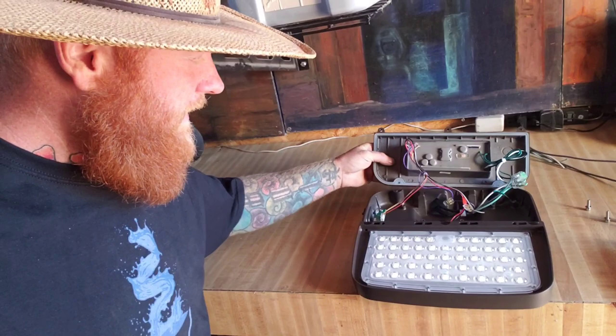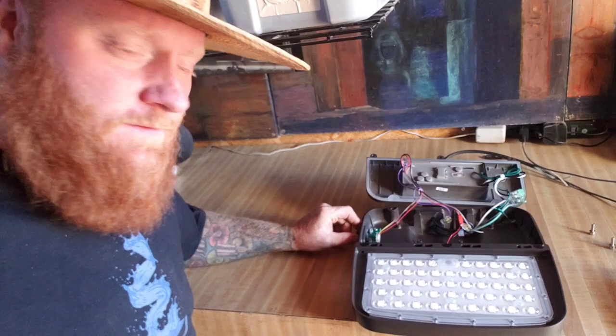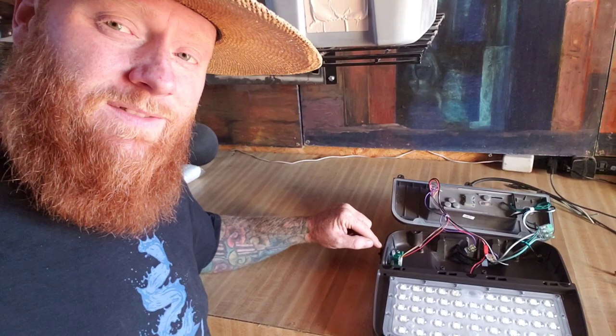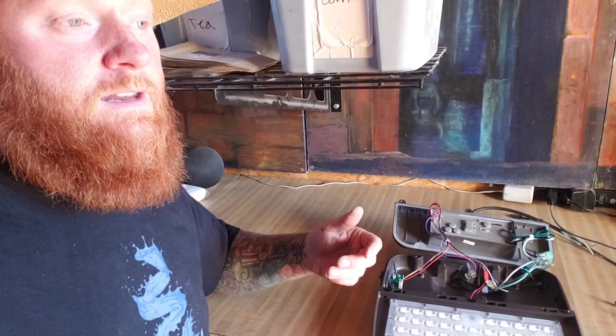Underneath the plate here you can see a dusk-to-dawn sensor that has a rubber cap over it. If you remove the rubber cap it will activate the sensor, so when nightfall comes the light turns on and otherwise it's off. By leaving the plug in, you can just attach it to a switch like I'm going to do — if I need the light I'll just flip the switch and it'll light the area up.